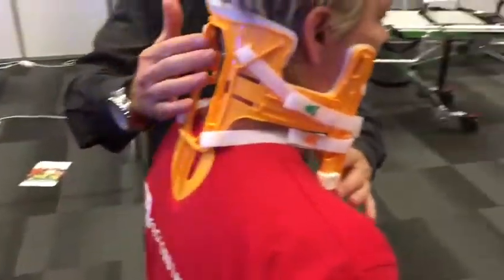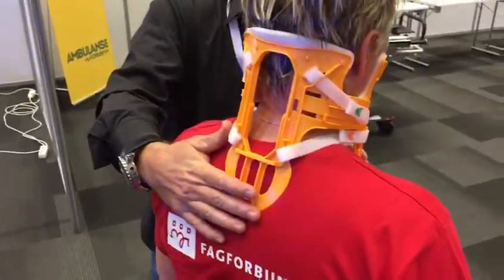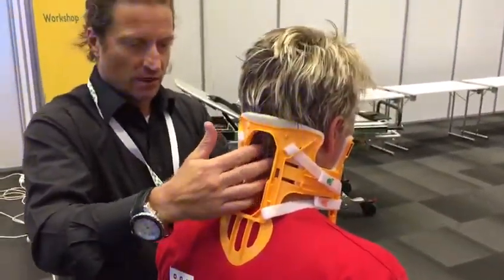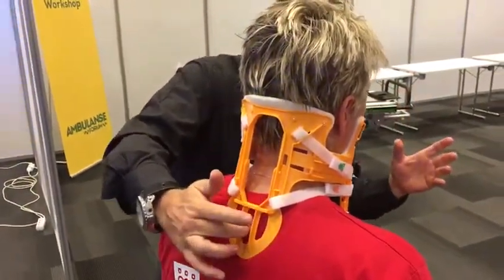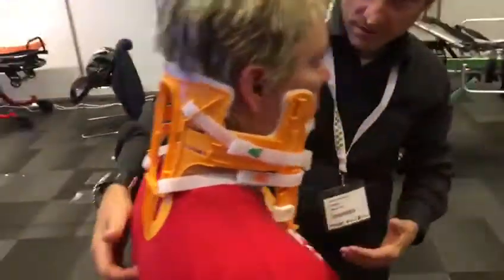When the patient is delivered to the emergency room, the doctor can feel C1, C2, and ask the patient about any tenderness — so there's no need to take the device off. You can feel all the way down, non-stop. It's full access for doctors or nurses in the emergency room.